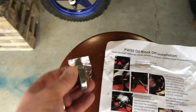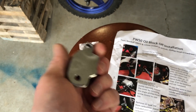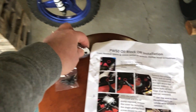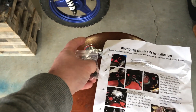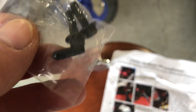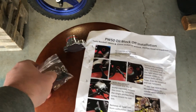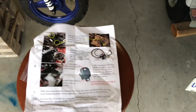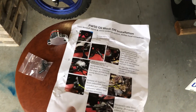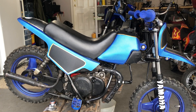The kit came with this block-off plate — it's just basically gonna sit just like that in there. It came with two bolts to mount it, and it also came with a little block-off for the carburetor — that little rubber piece there. It also came with pretty detailed instructions on how to do it. Pretty simple to do, so let's get started.